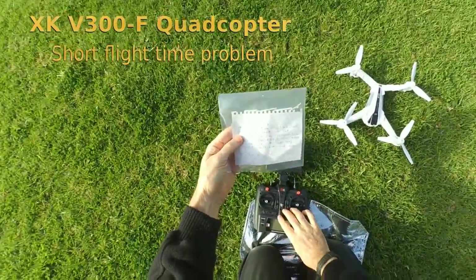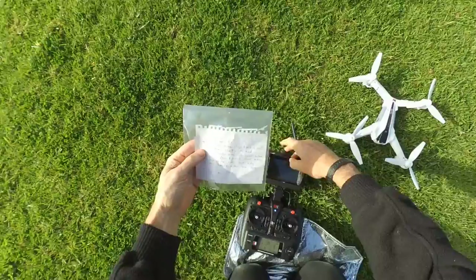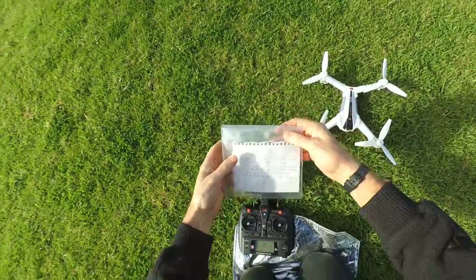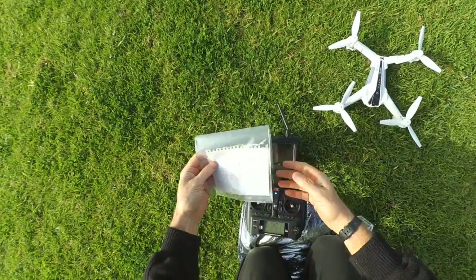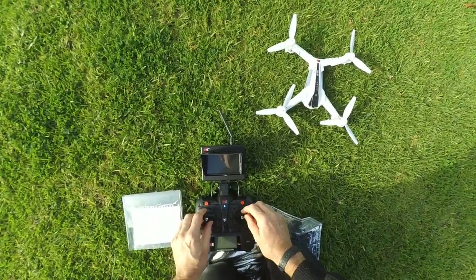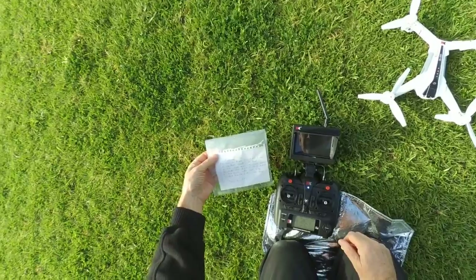Okay, turn on the transmitter, turn on the drone, swaddle up and down to bind, do calibrations. Now solid, go the other way, now solid. Okay, we're ready to go.